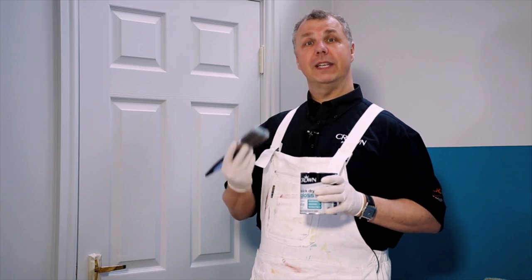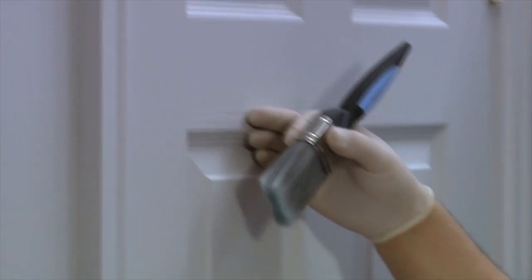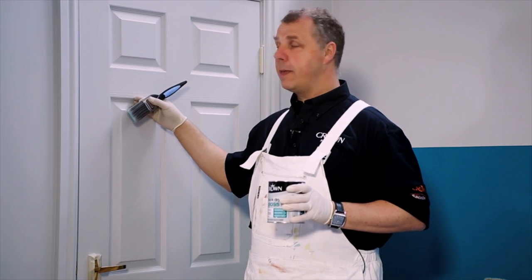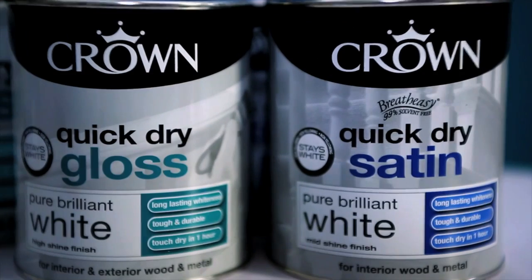Therefore we strongly recommend the type of brush you use is a synthetic bristle brush. These are absolutely fantastic for putting a nice even coat on the surface and reduce the amount of brush marks you might get with a conventional bristle brush. They also allow you to wash the brush out in water because it's a water-based paint, so they're very easy to use.